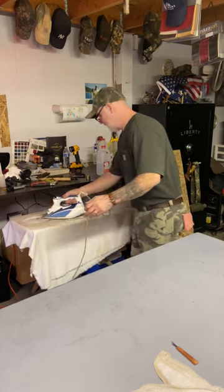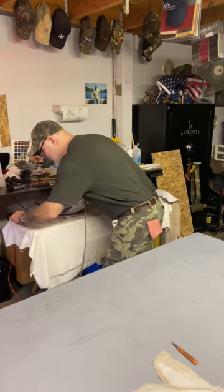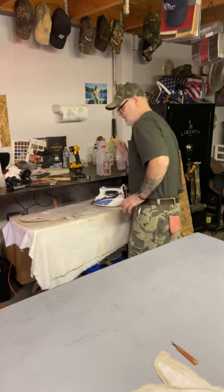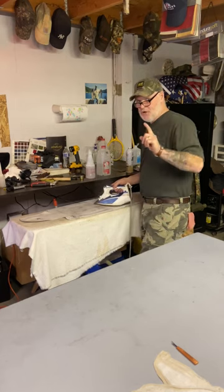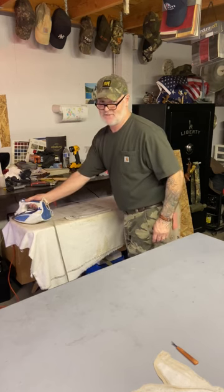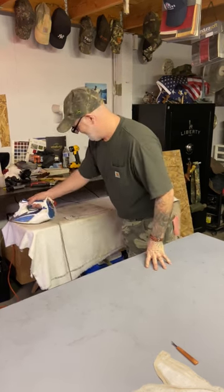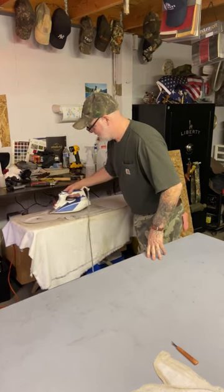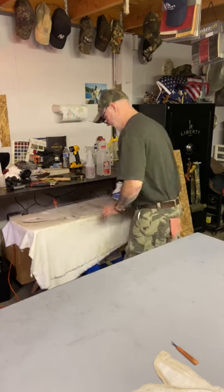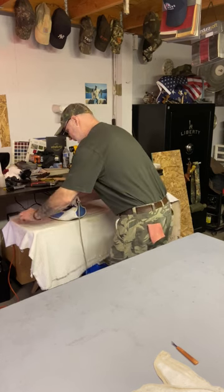The field looks real good on this pattern — it's just these edges here you want to get really good. When it lays down you can see those threads and they'll come out real easy. Sometimes you might have to hit it again with water. You only need one shot of the starch stuff — if you don't have it, it'll still work, but I think it's really helpful. Start in the field and push your way out toward the ends, making sure it's laying flat and not distorted.